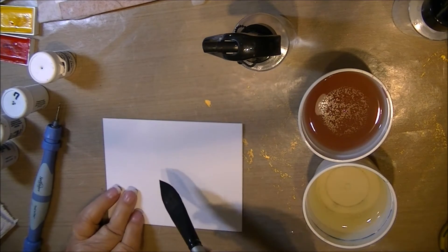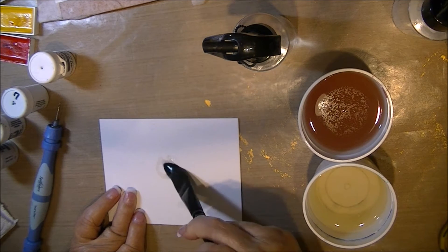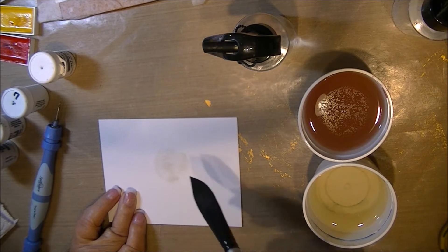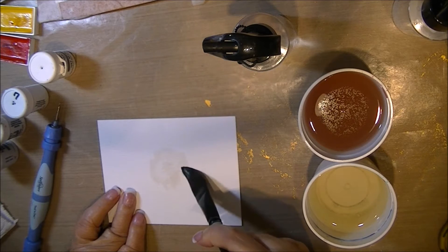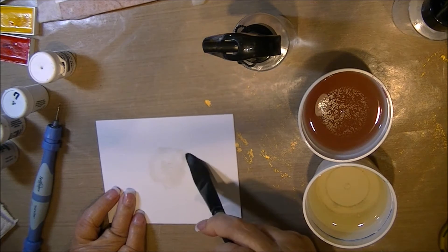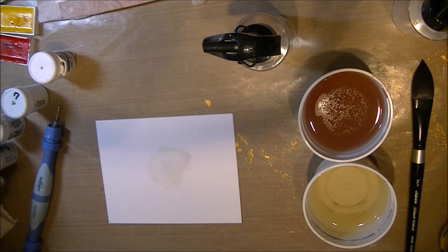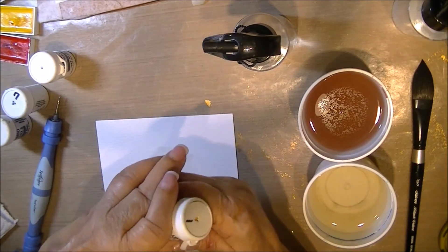I'm using Tim Holtz Distress Paper and I'm not bothering to tape this one down. I'm wetting just the center with water, getting it pretty damp. I'm using my silver velvet brush, size 13. I like the shape of it.